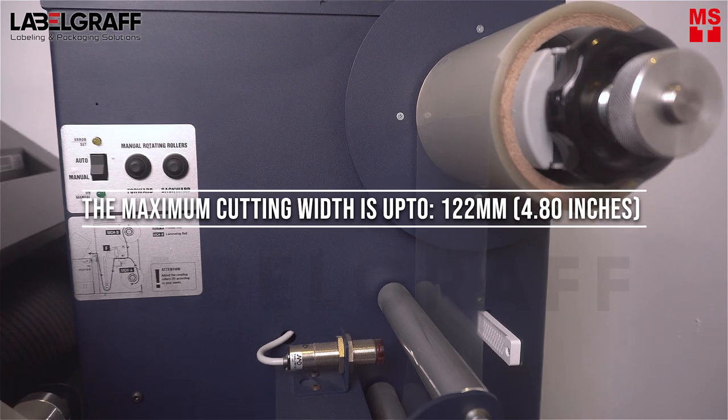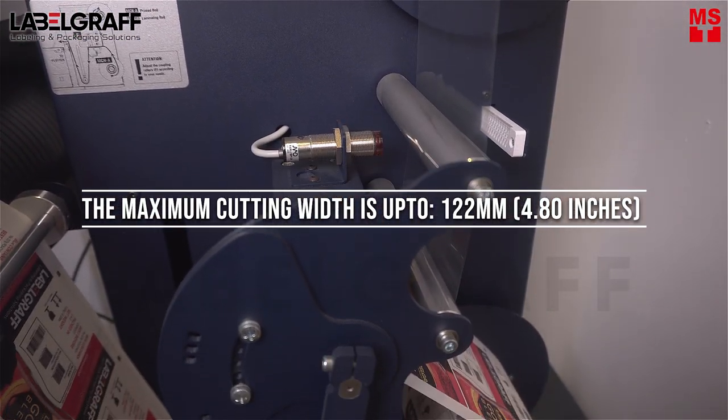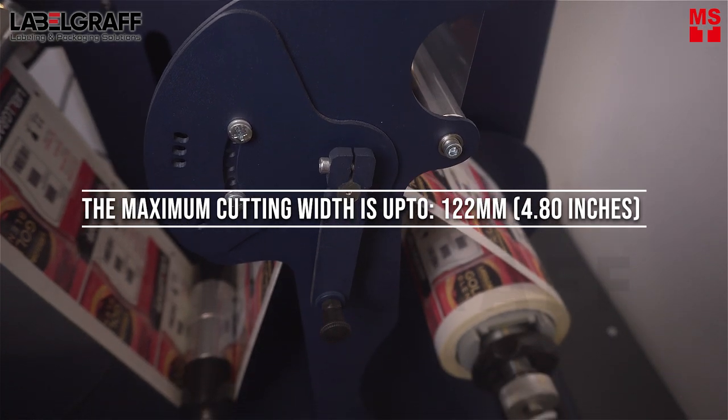The maximum cutting width of the LabelMaker R14 goes up to 122 millimeters or 4.80 inches.